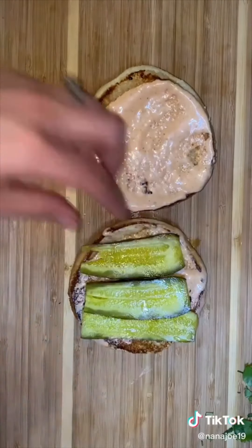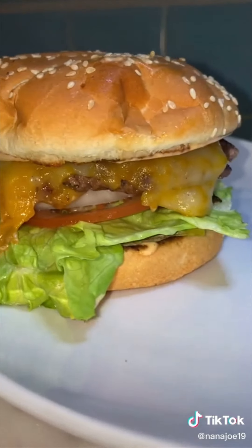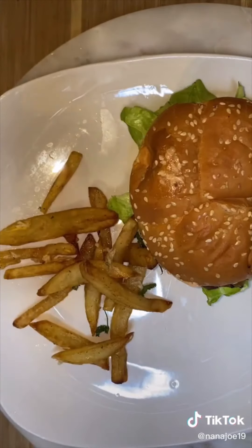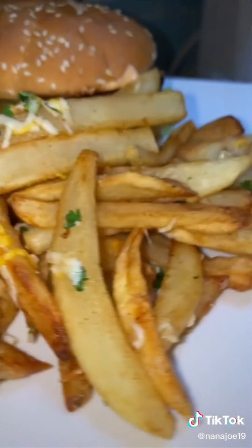Don't forget to butter up your buns. Add your spicy mayo and all the toppings you want. Top it with your top bun and there you have it guys. Now I'm just going to add some Indian tandoori with truffle oil fries and that's dinner for us guys. Hope you guys like my recipe.